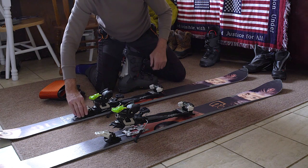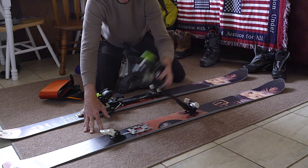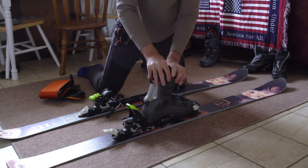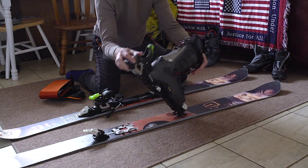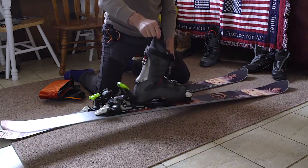The bindings, as I said — I'll show you how they work. They hinge, so when you're walking and you put the boot in, you can just walk in it. Then when you get to the top you lock it down and it becomes a regular ski.